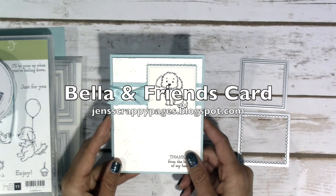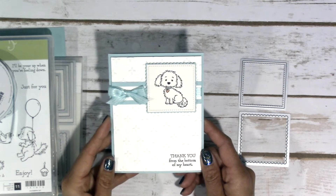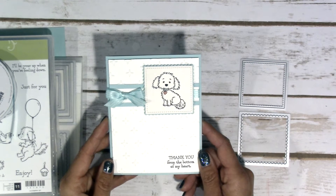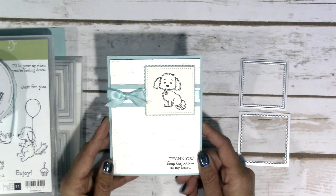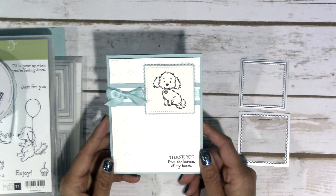Hey everyone, it's Jen over at jenscrappypages.blogspot.com and today's project is this sweet little card that I made using the Bella and Friends stamp set. If it looks familiar, it's because I created two others similar to this using the same stamp set, same colors, same ribbon, but different embossing folders. If you haven't seen those yet, I will link them in the description on my YouTube channel and also link to the posts on my blog.